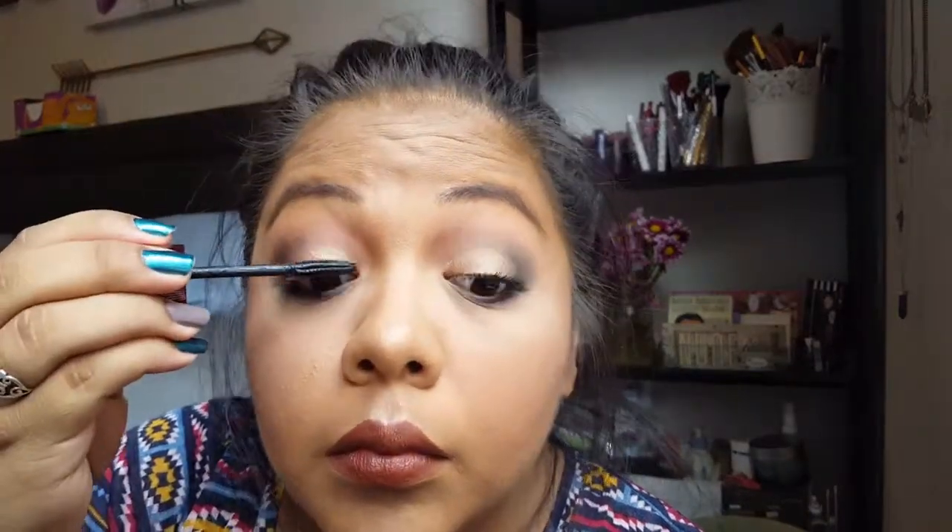For mascara I went in with the L'Oreal Butterfly and just coated the top and bottom lashes until I was happy. Look at her — she let her hair down! After mascara I think that's it. Hope you guys liked this affordable makeup tutorial!